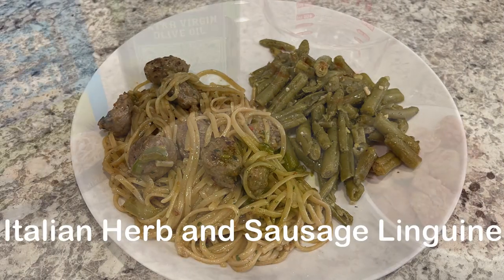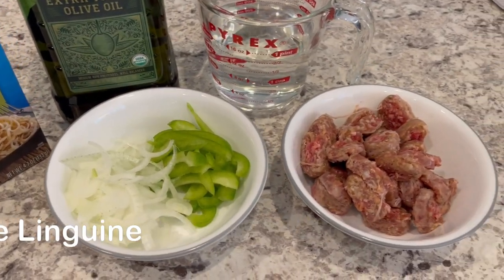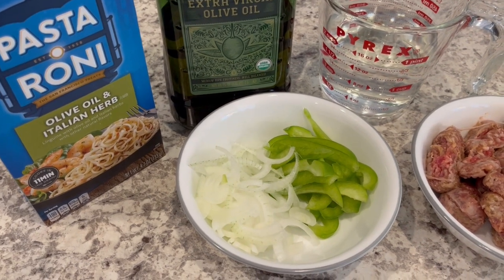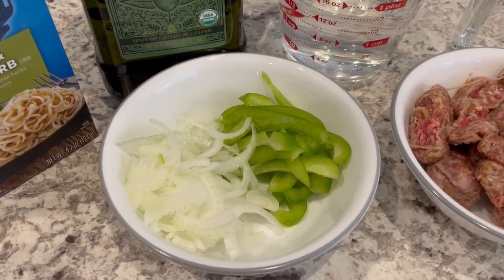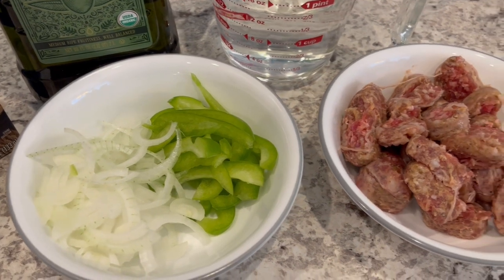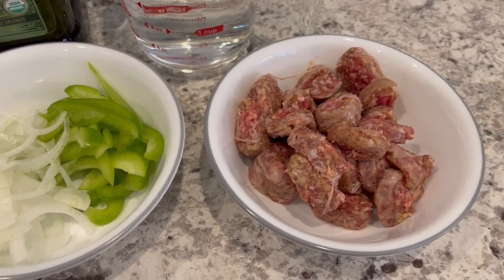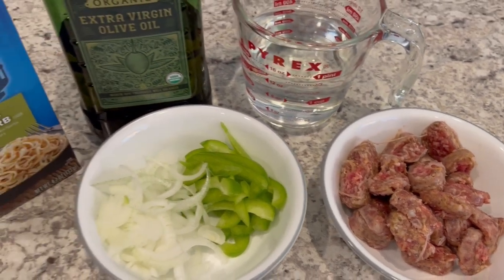Today I'm making Italian herb and sausage linguine. You are going to need olive oil and Italian herb Pasta Roni, some sliced onion and green bell pepper, eight ounces of sliced Italian sausage, and some water and olive oil.